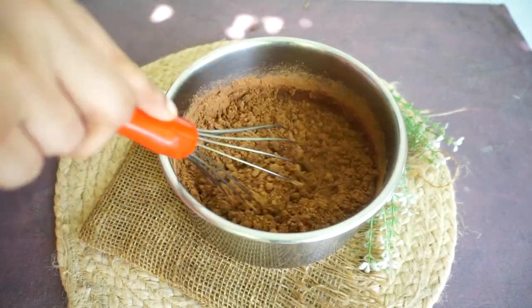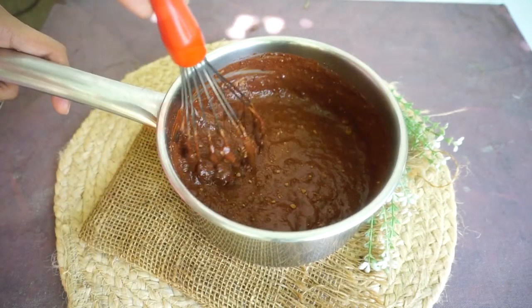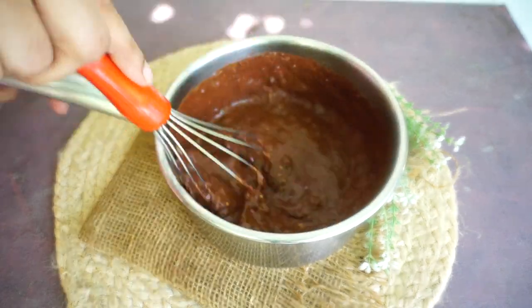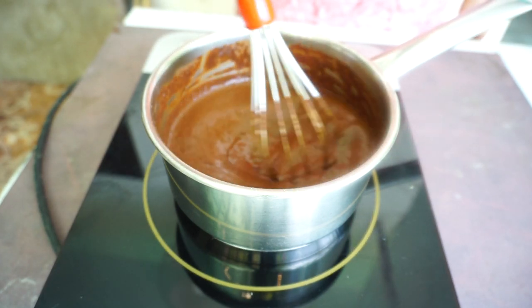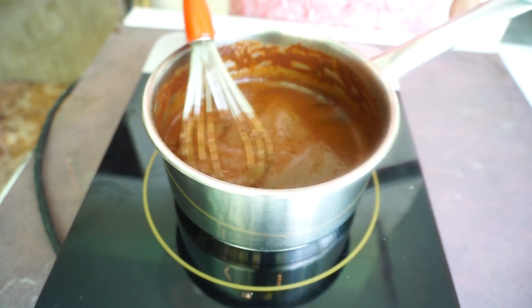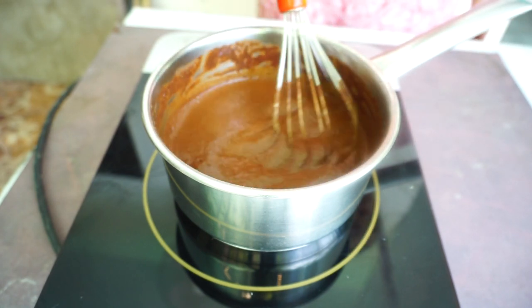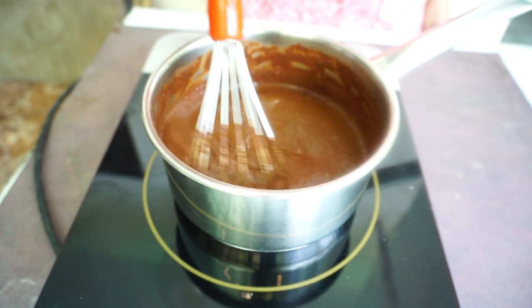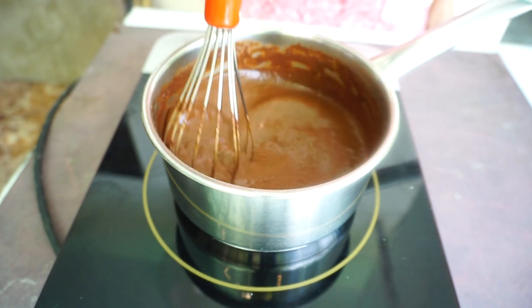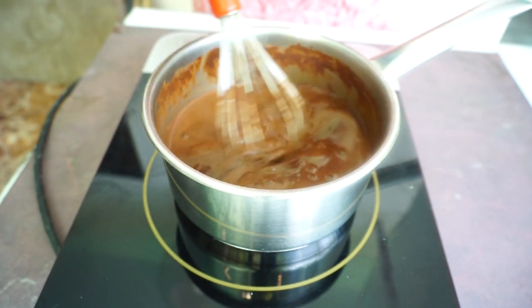First of all, take a whisk and give it a good mix so that the water, sugar, salt and cocoa powder mix well. The cocoa powder can settle at the bottom of the pot, so this is why you should always use a thick bottom pan. You should start the gas on minimum heat.